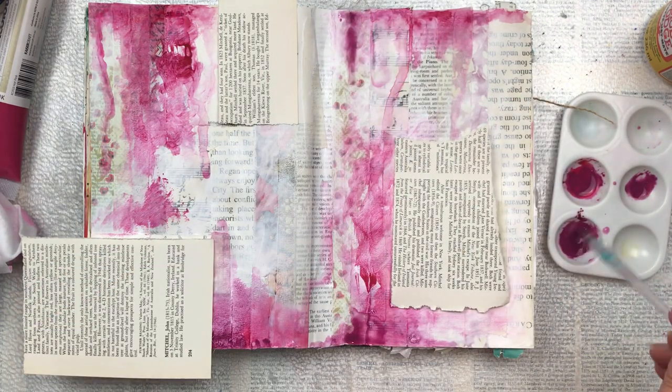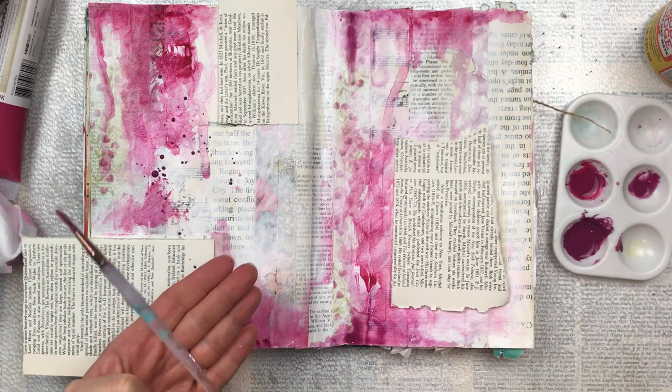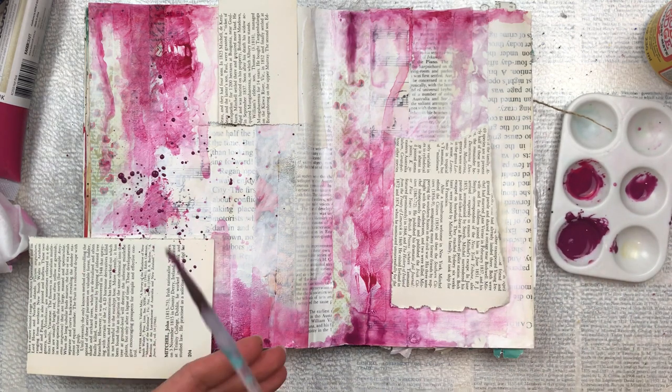I'm going to add a very small splatter effect with the darker burgundy, just to detract a little from having a monotonous watery background and add a pop of interest.